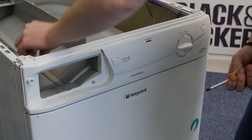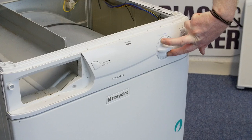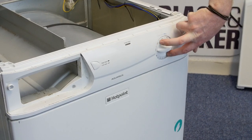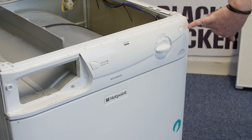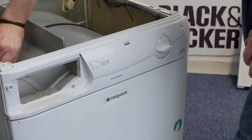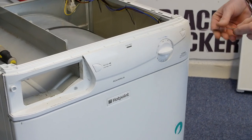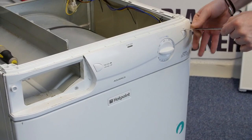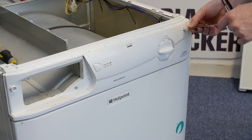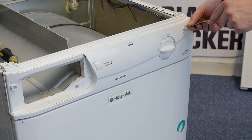With all four screws removed, the control panel is now held in place by the dial. So I'm going to remove that, and whilst I'm doing that I'll also remove the start button. It's a good idea to grab a blunt knife or a butter knife and just ease it between the button and the control panel, being very careful not to damage either the button or the panel itself.